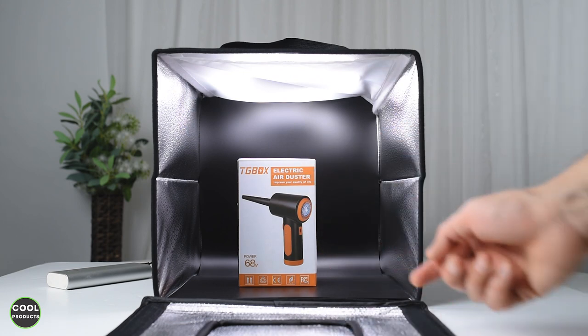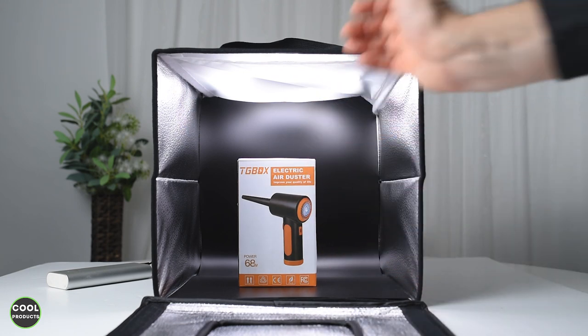Here is a picture example. Now with a different backdrop and the same product — I just wanted to show you the options you have. Here is another picture example.